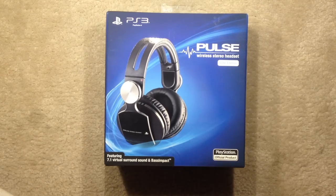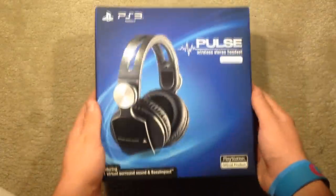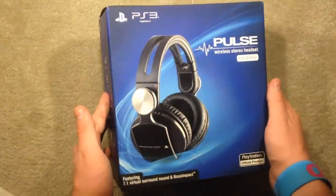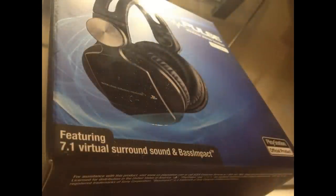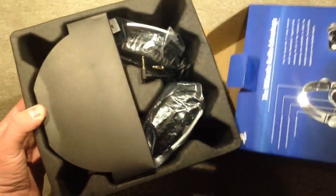Hey guys, it's that one guy for the win here today, and I just wanted to show you this unboxing I did of the PlayStation Pulse wireless stereo headset elite edition. This features 7.1 virtual surround sound and bass impact technology.